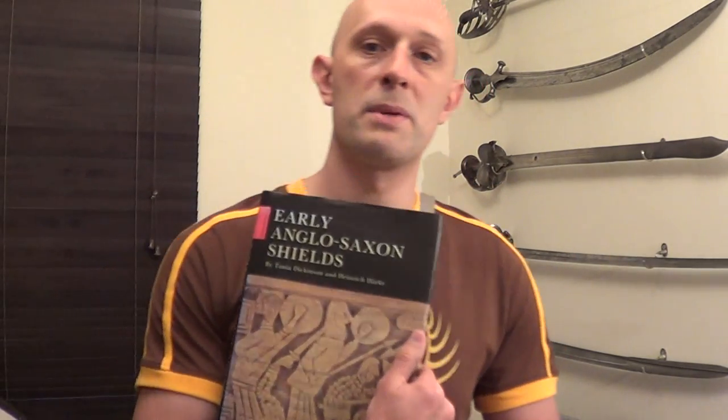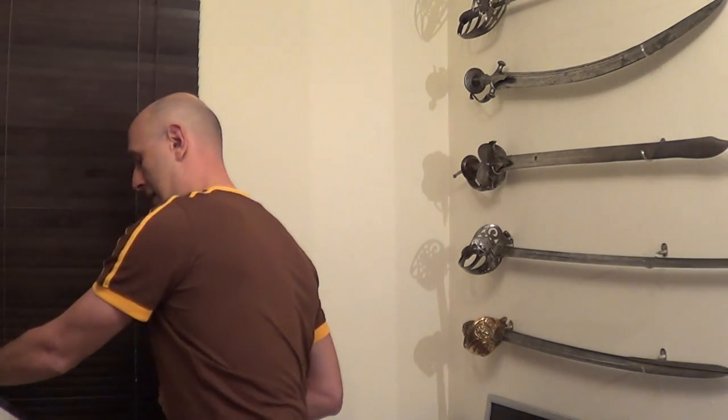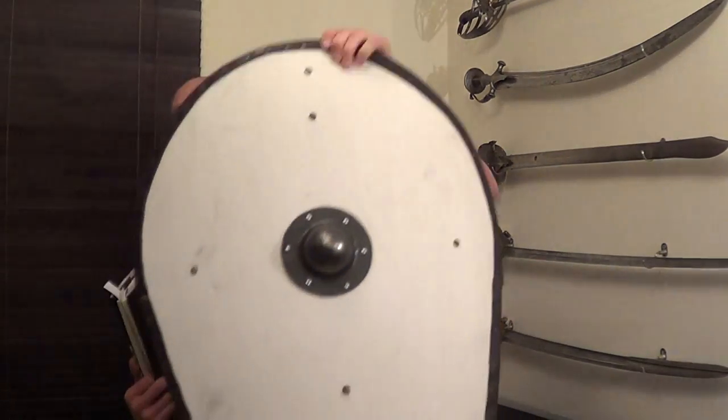The first thing I should say is this is obviously fairly specific to Anglo-Saxon Shields and Early Anglo-Saxon Shields. By early, they're mostly looking at 5th to 7th century — so we're talking about pre-Viking here. However, it is obviously relevant to the early Germanic period and the period in which this type of shield did reign supreme, before the strapped type of shields like this came along.